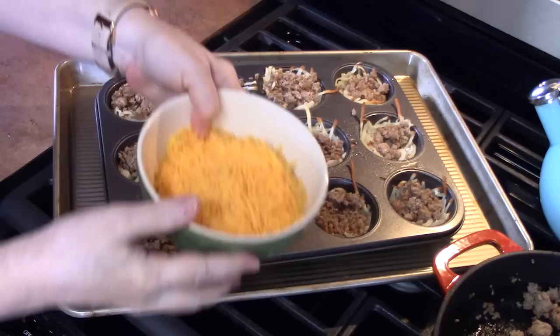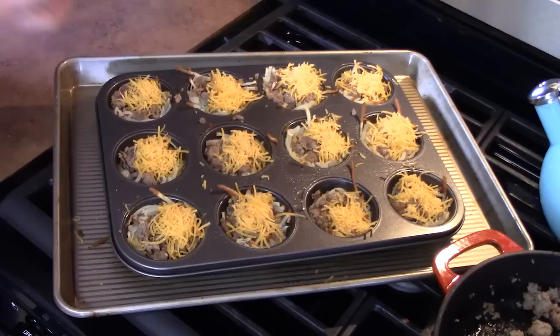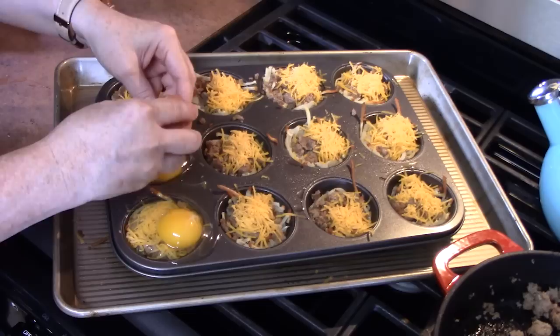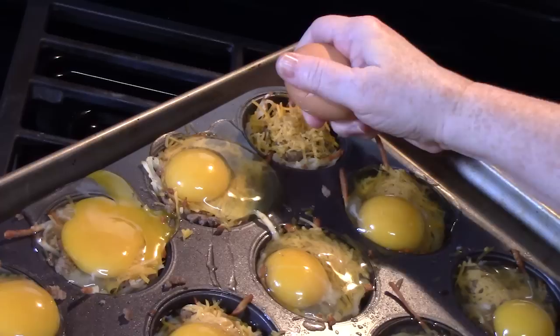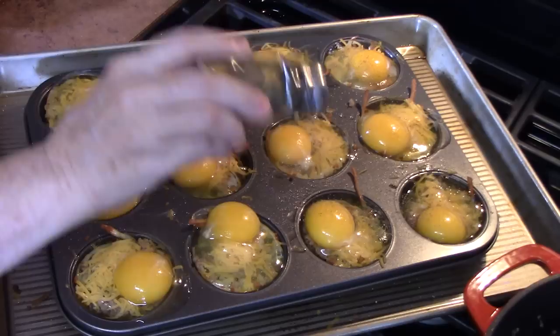We're going to add a little sprinkling of cheese onto the sausage — I'm just using a sharp cheddar cheese. Then we're going to crack one egg onto each cup. Now the whites might ooze out a little bit, and that's fine. You just want to make sure that the yolk is right there — it'll start seeping in. That's why you need that sheet pan underneath. We're going to run some salt and black pepper over it.